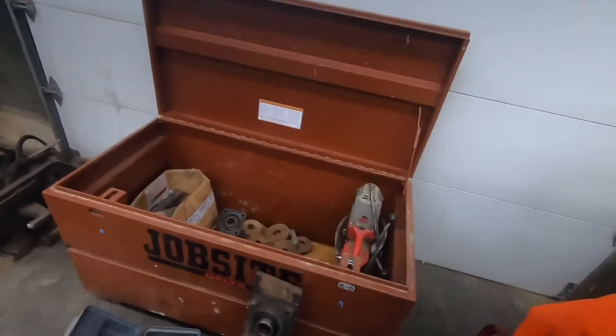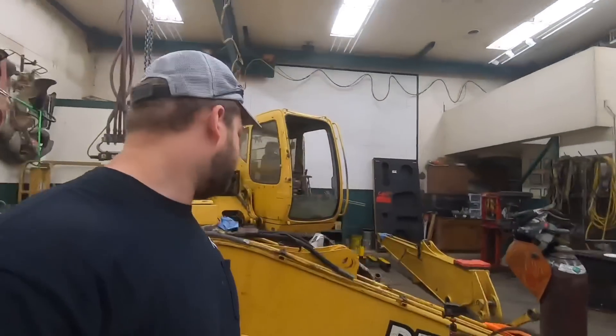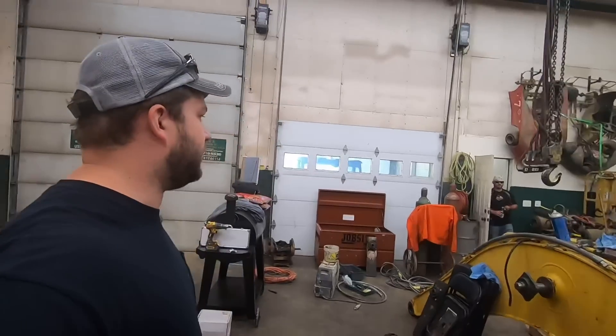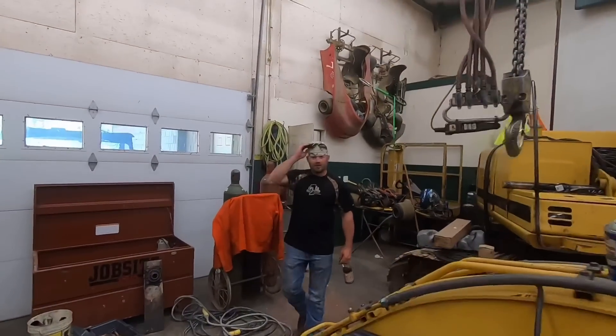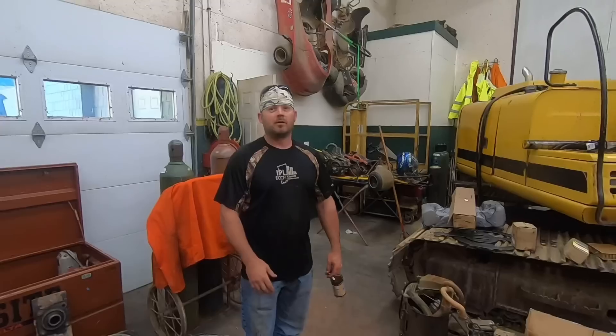Here you can see the homemade kind of line boring setup that we're using. Mike borrowed it. It worked pretty good for what it was. It took us a long time to kind of write our own instruction manual. But after the first pin, we really started to get some steam on it and were getting some good results, so we were happy with it.